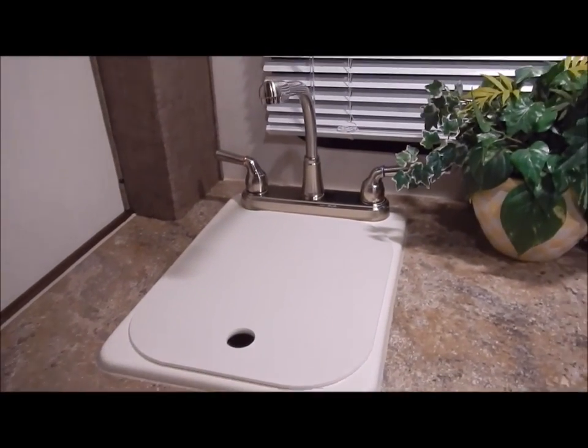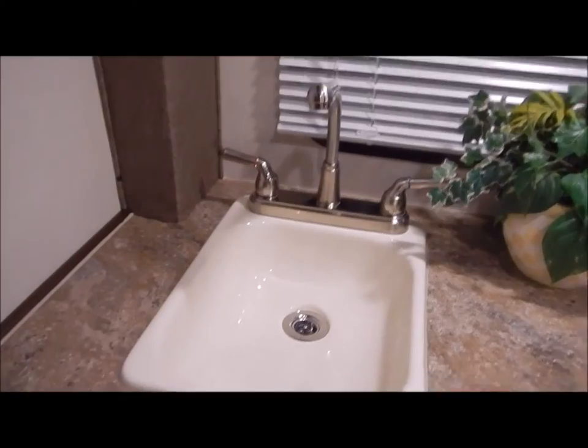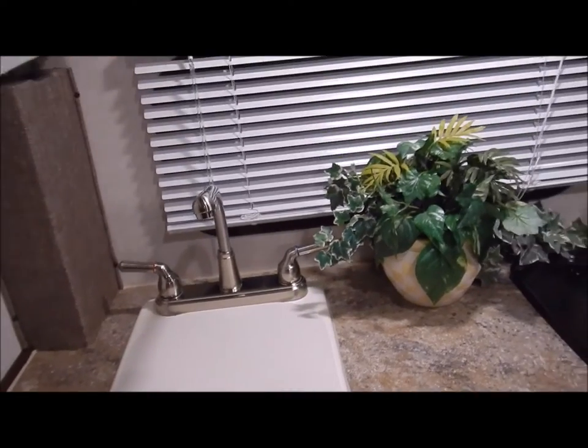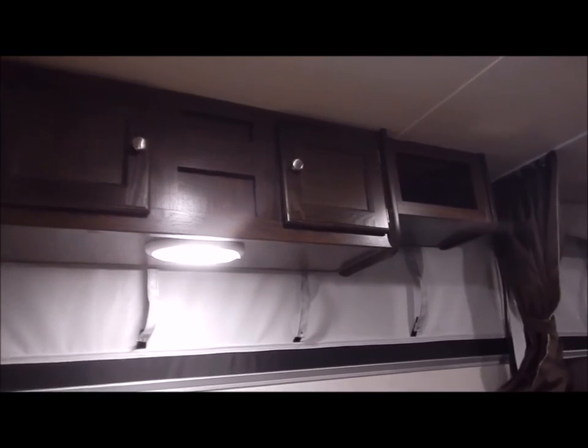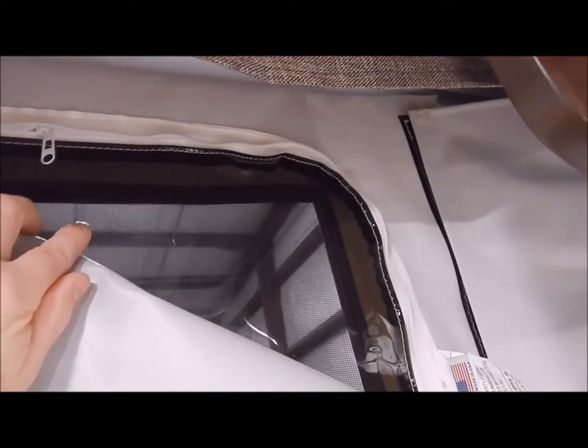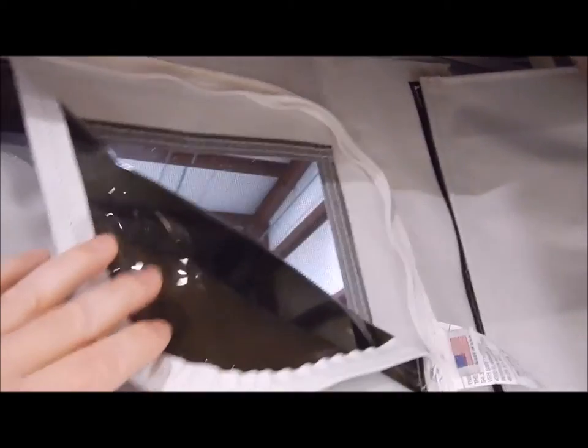There's a kitchen sink with a high-rise faucet and a sink cover that gives you more countertop space when not using the sink. Above the kitchen you have overhead cabinets, as well as overhead cabinets above the dinette. Regarding the vinyl, it has three layers: a privacy layer, a tinted plastic layer, and a screen on the outside — a three-layered vinyl.